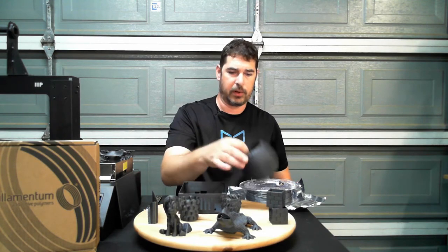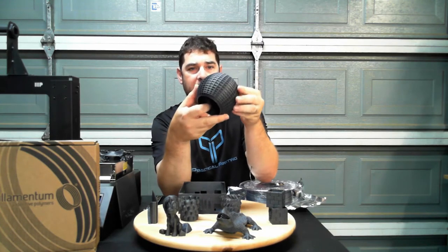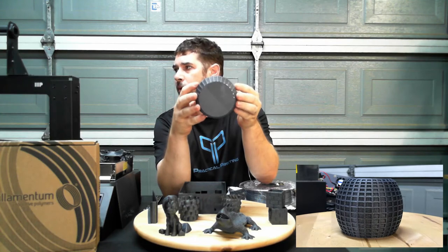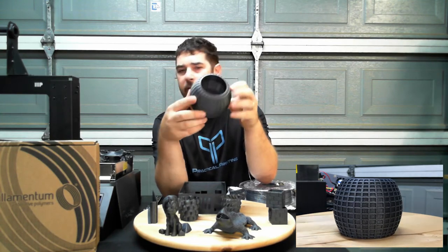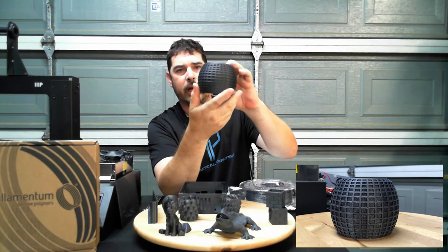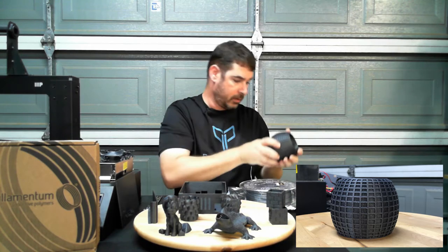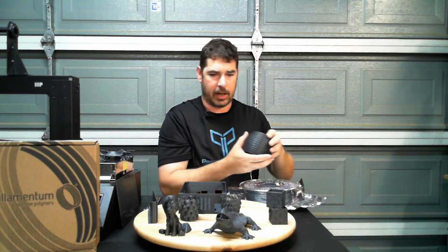Sticking with the practical prints, the last thing I did — and this is the one that got a little bit of attention on Facebook — just because of that shimmer, that mirror shine right there on the bottom. This is a planter that I did for my wife. Again, these were all done without any kind of support on any of the overhangs on the sides, and it just came out flawless. There was really nothing in the print that I could complain about.